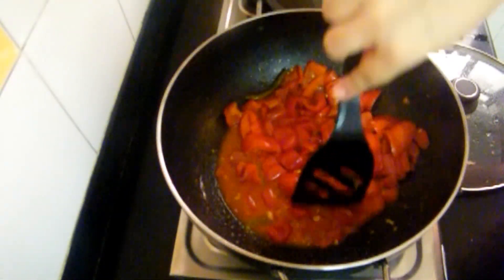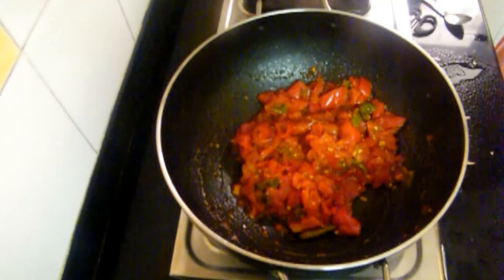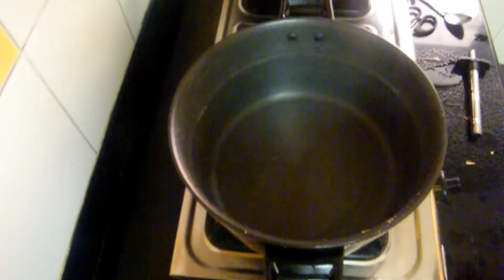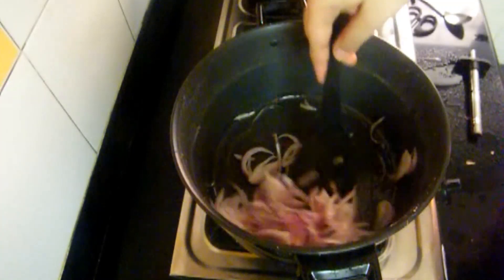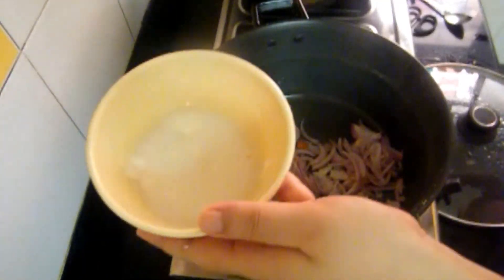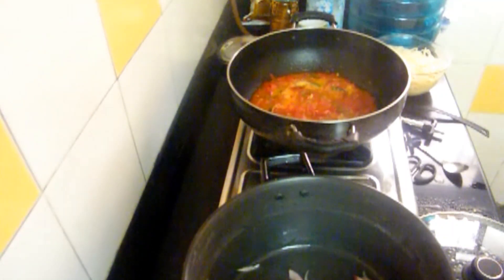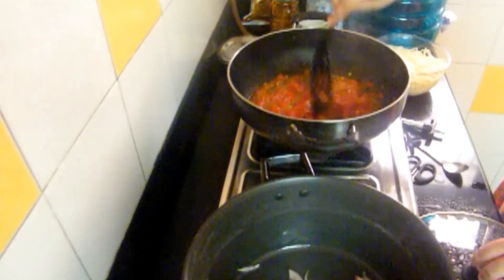Now the mixture has become a little soft but it's still not fully cooked. So I will transfer it to another burner and in the meantime I will work on the other veggies to save time. Adding some vegetable oil — you can add olive oil or any other oil. Add the onions and sauté them for a minute or two. I am making a cornflour paste for the sauce and I have added it to make the sauce a little bit more thick and to give it a nice consistency. And again I will cover it.